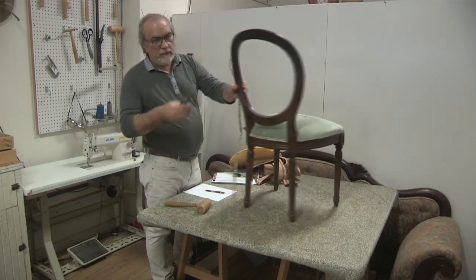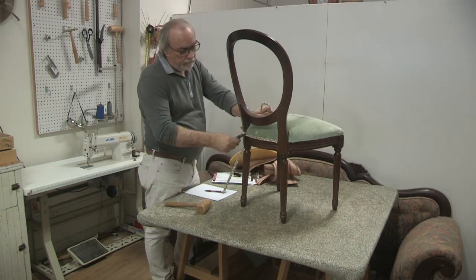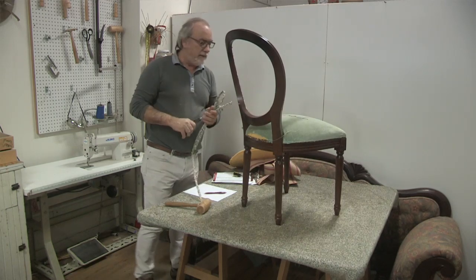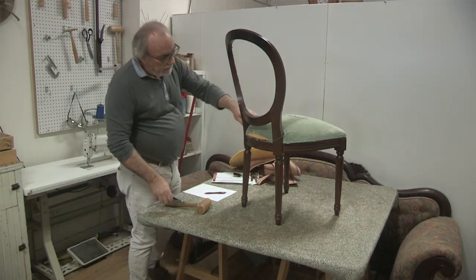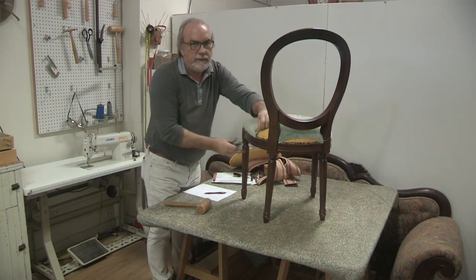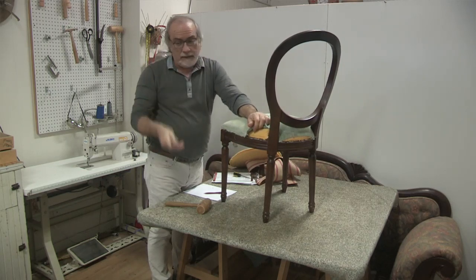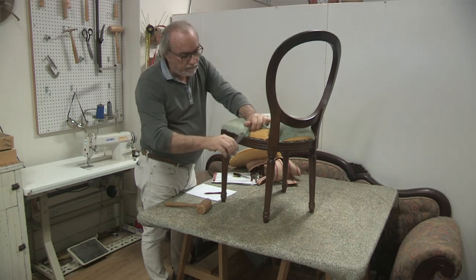I'm using my side cutters — grabbing one end and pulling. That took the fabric with it, which actually helps me. I'll throw that away and then try to grab as many staples with the fabric, using the fabric as leverage. Right now I'm working on the side; normally I'd be sitting down for better leverage, but I'm standing for the benefit of the camera.